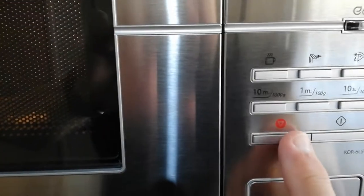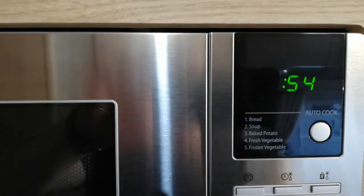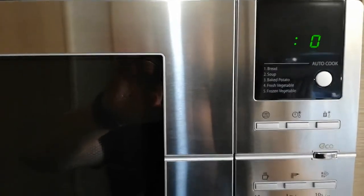If I need to cancel it, just press this button here and it stops. Then if I want to cancel everything off, press that red button and you're back to zero.